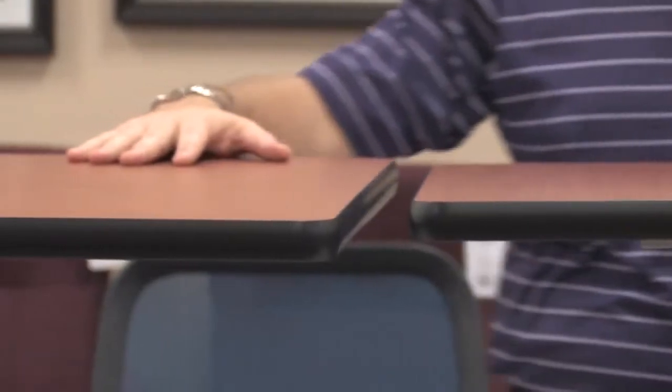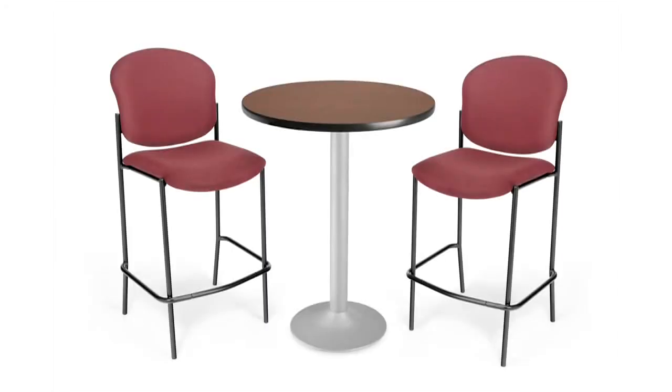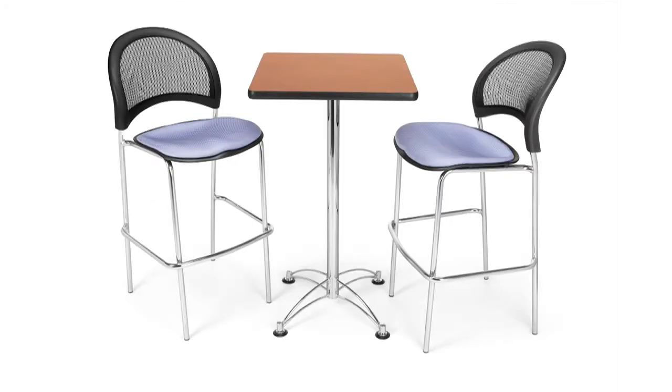All of our table tops have a T-molded banded edge giving you nice support and structure, with high pressure laminate tops, knowing that your table top is going to last a lifetime. We hope you like these great cafe height options and know that OFM can satisfy your lunchroom, break room, or home office very simply and very easily. Thank you and have a great day.